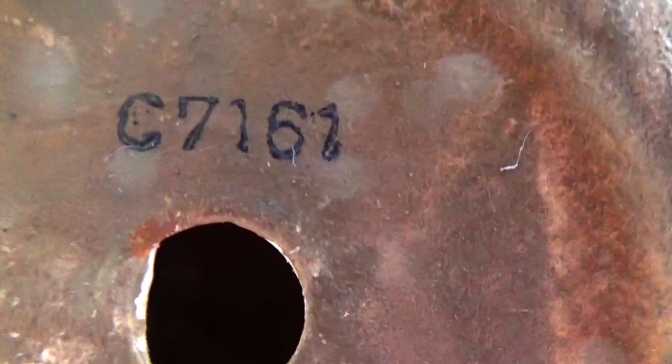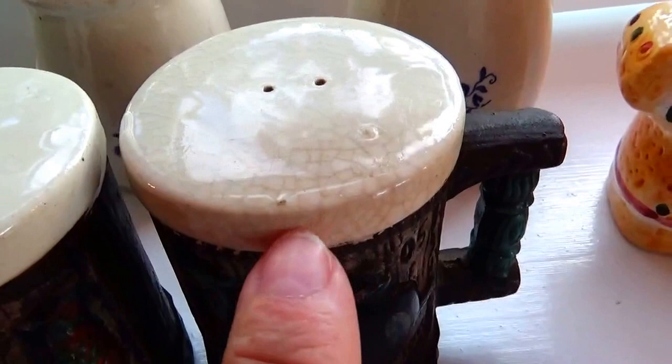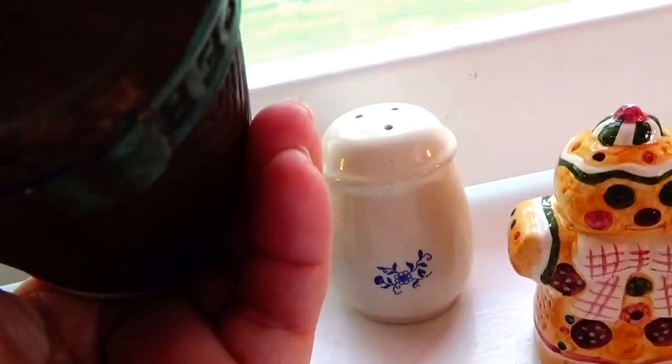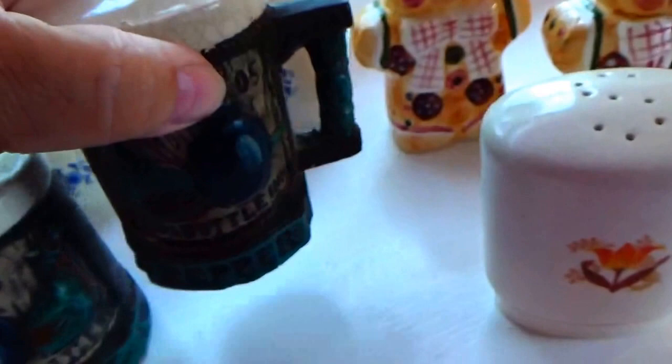One is missing its little piton on the bottom, but they actually have numbers - C71-61. Really cool, very vintage. 1805 it says, and if you look real close you can see the patina of it all. Same number on both to go with, and this one still has that little piton. So I'm only missing one - I can get them online.